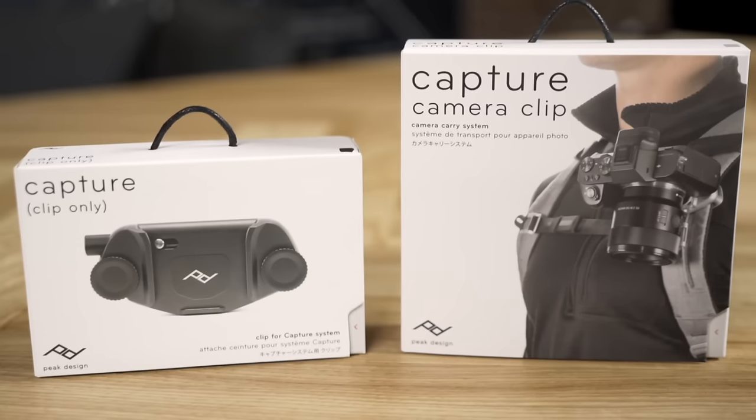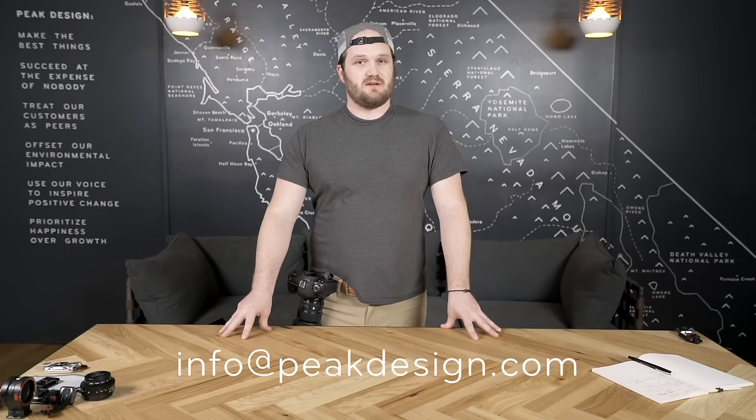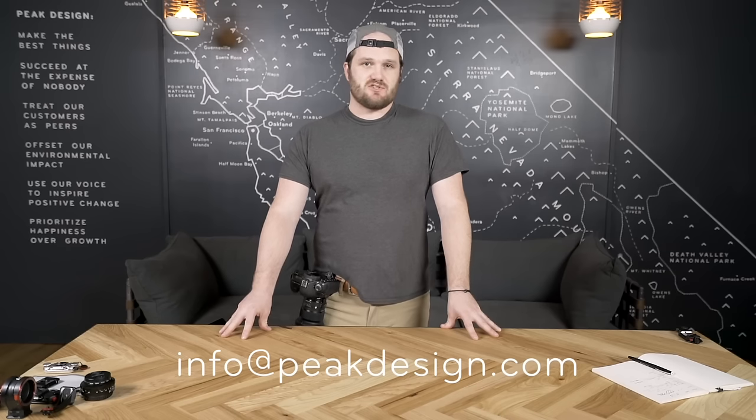The Pro Pad takes our Capture camera clip and optimizes it for pro photographers. The third version of the Capture camera clip takes everything we've learned over the years and distills it into one incredible product. We still think it's the best way to carry a camera. As always, if you've got any questions, reach out to our customer service team — and happy shooting.